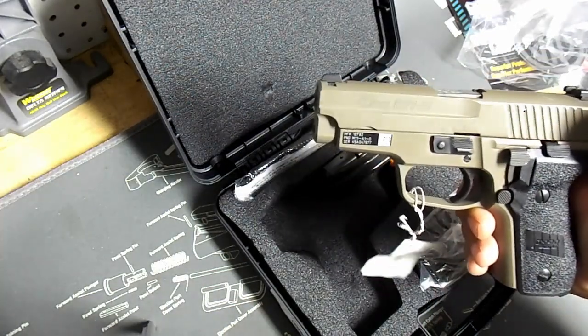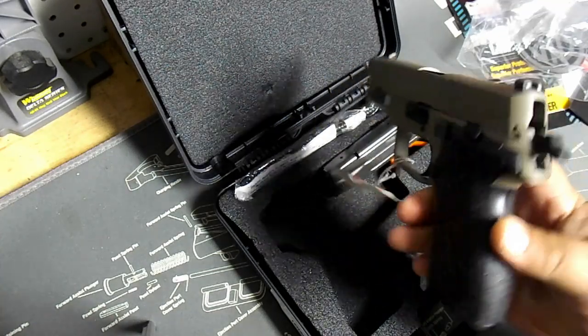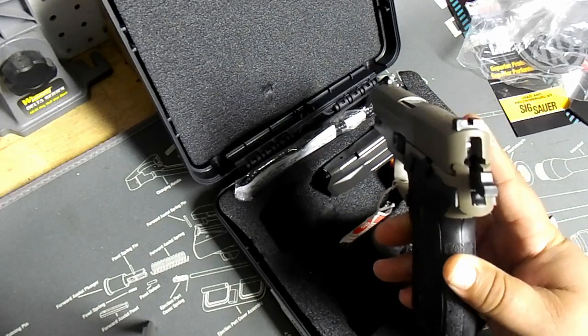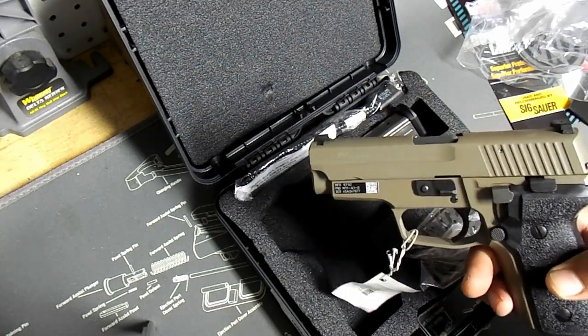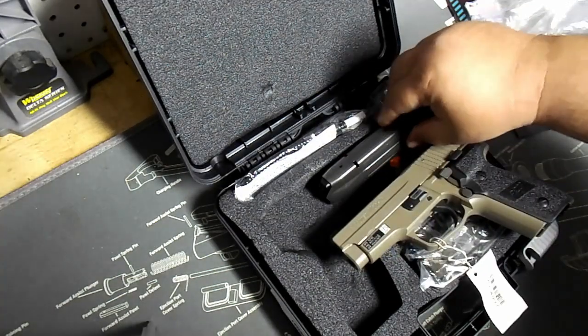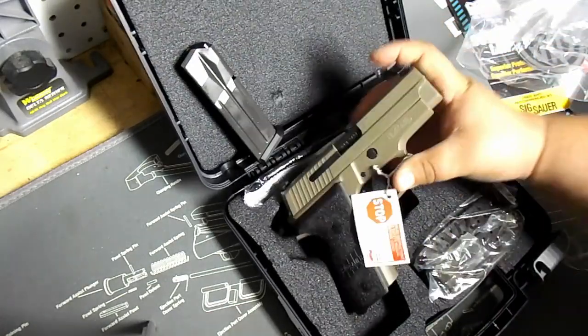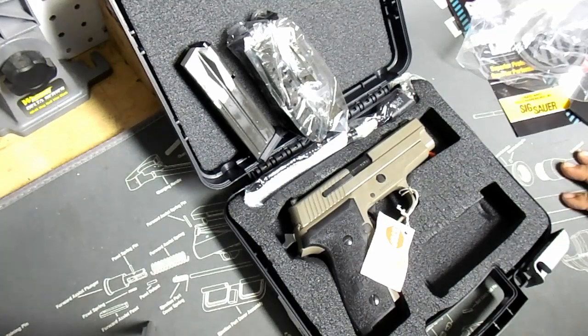It's in a desert color — I guess SIG Sauer doesn't call it flat earth, they call it desert. But I like it, I think it's nice. Comes with SigLight night sights, a short reset trigger — really great. And it comes with three magazines: one, two, three.